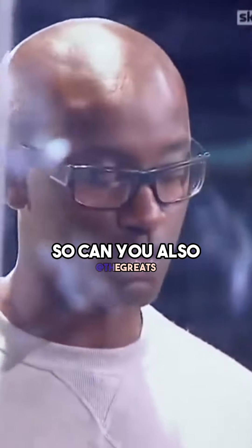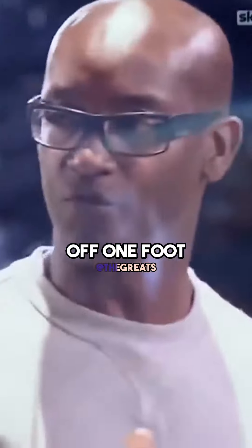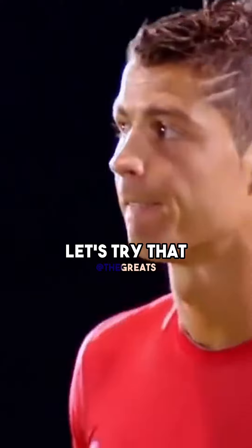So can you also register that? If I get Ronaldo to jump — if he comes in and jumps up off one foot and lands — we'll get the impact of the pressure as he hits the pressure plate. Let's try that.